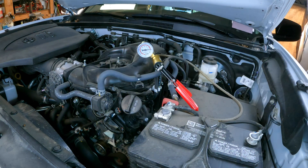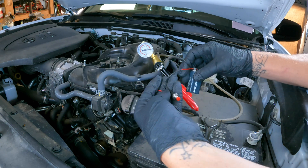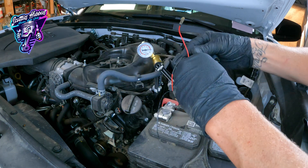If a vapor purge solenoid is going bad, you might have some starting issues — it might take a little bit longer to crank to start the vehicle. You'll also get some lean codes or even some rich codes, so fuel efficiency codes will come up due to a bad vapor purge solenoid.